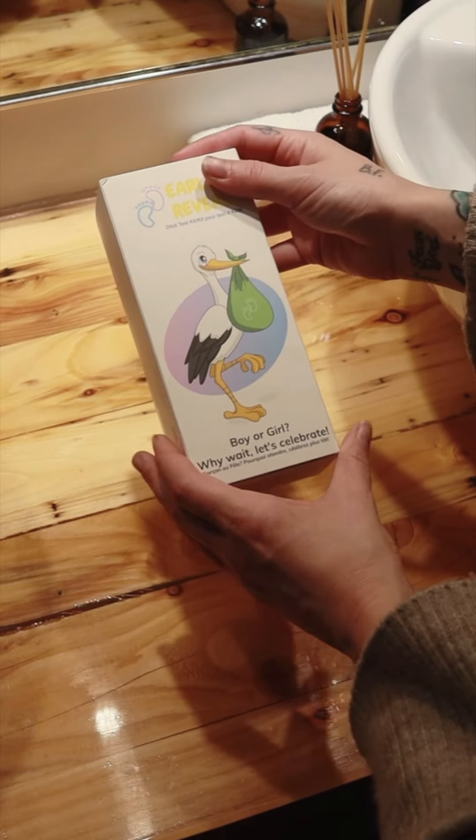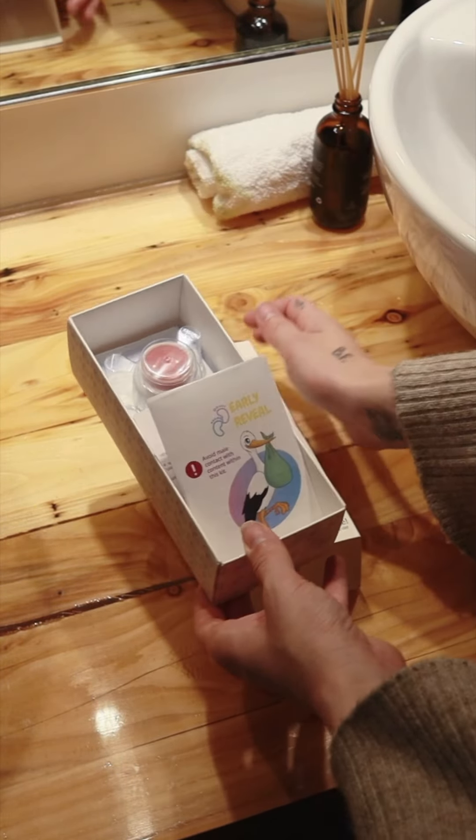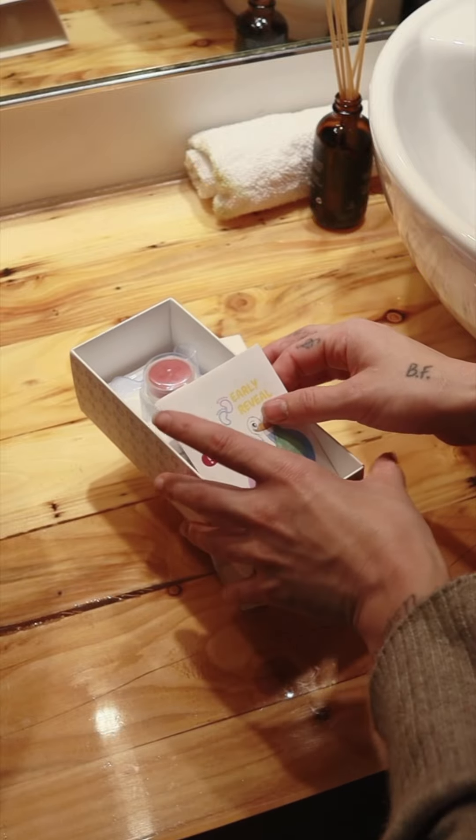Here's how to use the new Early Reveal Tap Test. First, and super important, don't forget to register your kit on the website.